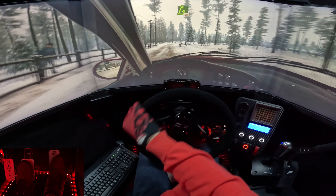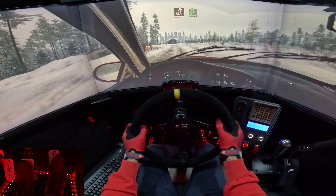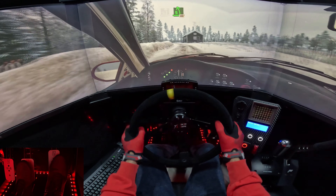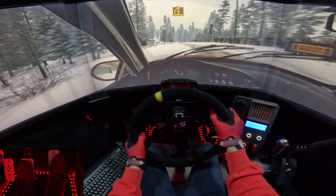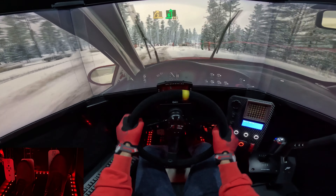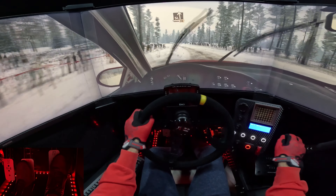4 right, 50. Slight left, tighter to 5, 40. 3 right, keep in. 6 left. Tighter to... 30.